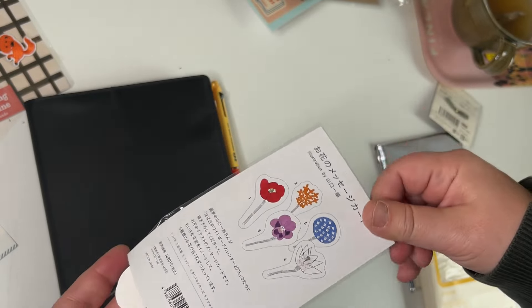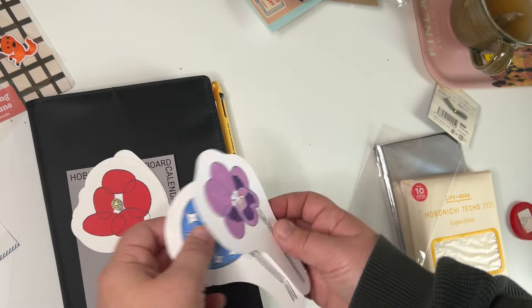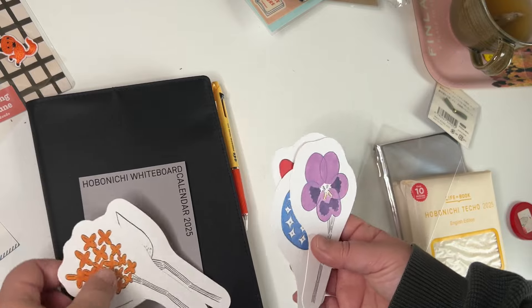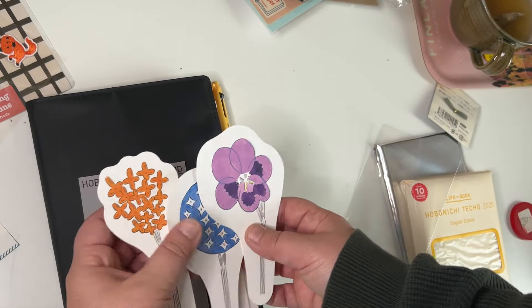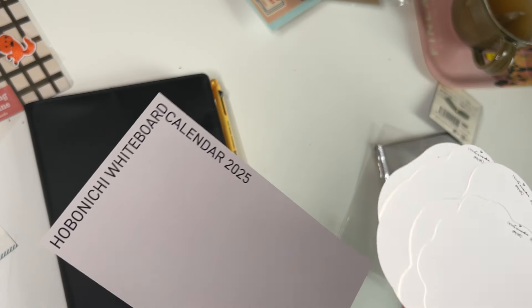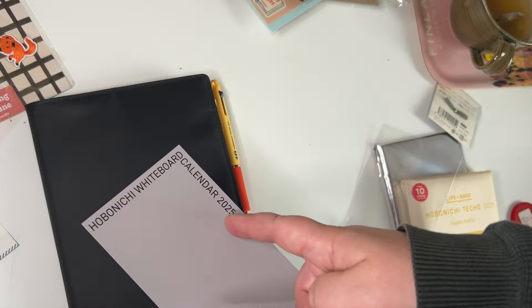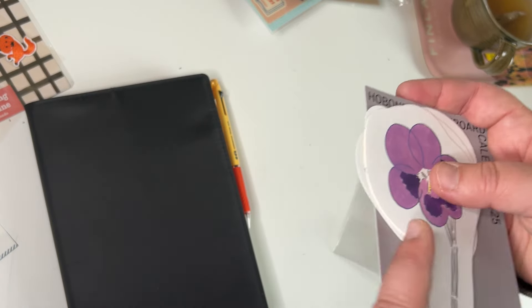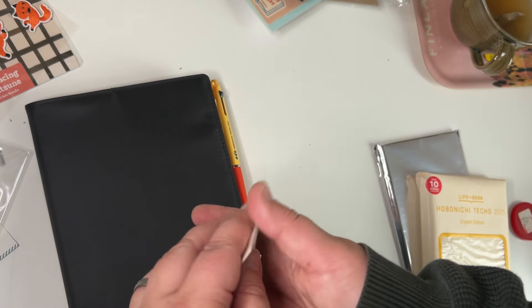I made an order from Hobonichi with things that you couldn't get in other shops. These are very nice cards, but I'm probably going to use them as decoration somewhere. Then there's an interesting item — this is the button that was part of a cover a few years back.